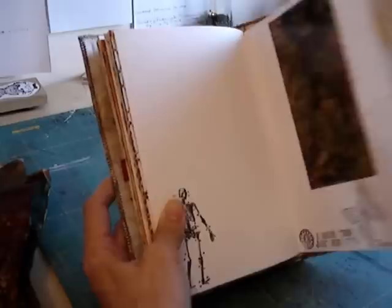So that's my project. That's going off in the post to my swap partner — I hope she likes it. Thank you all for watching. Bye bye.